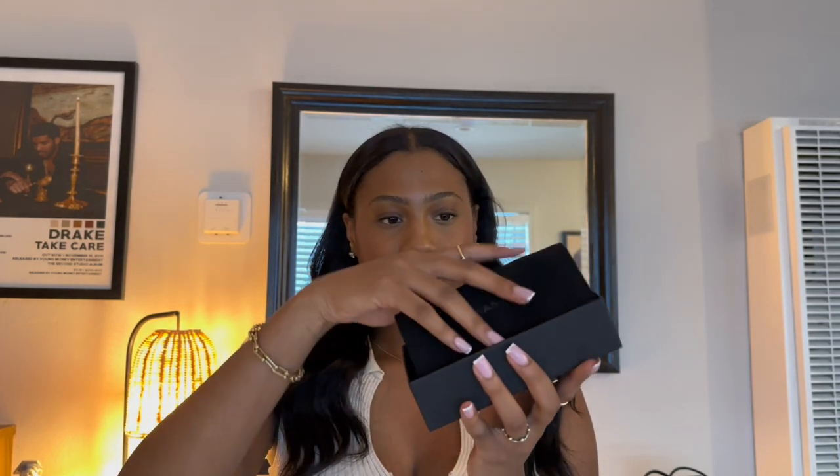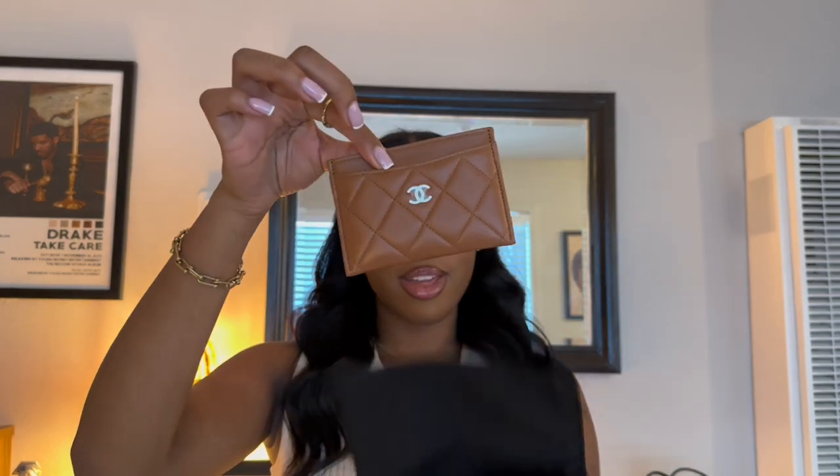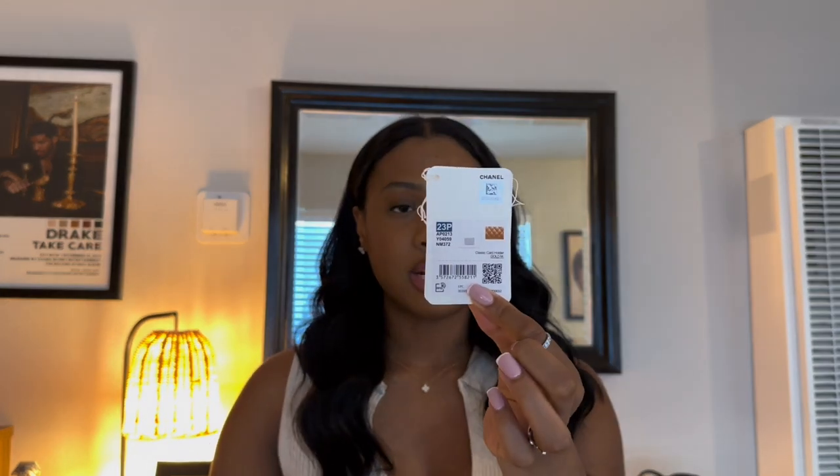A little black card holder slots, and in here we have — yes — another classic card holder. I'm not quite sure of the color; I thought this was caramel, but let me double check. So I found the tag and this is from collection 23P and it is in the color gold.